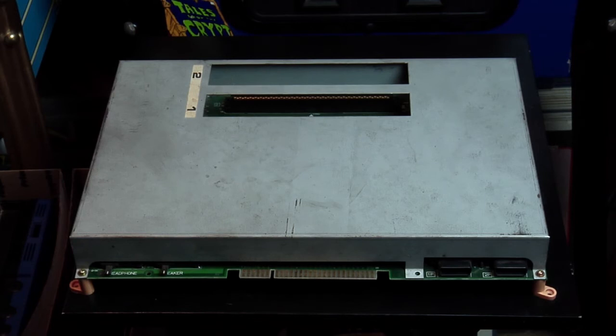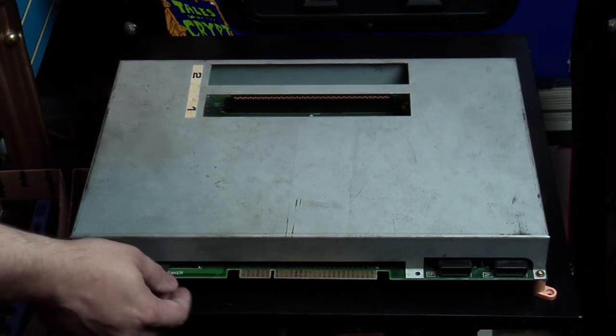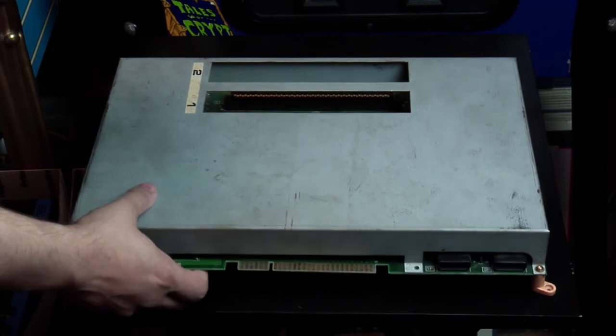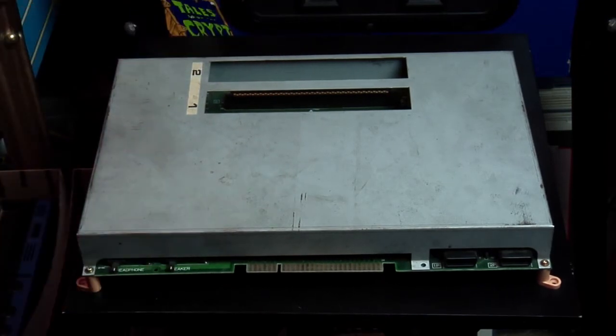SNK also made multi-slot Neo Geo boards where you could plug in more than one game at a time and have the player select which game they wanted to play. This is a two-slot board which features volume sliders for the headphone and speaker, a controller port, and even a slot for the memory card so you could save your game at the arcade, bring it home, and continue playing.